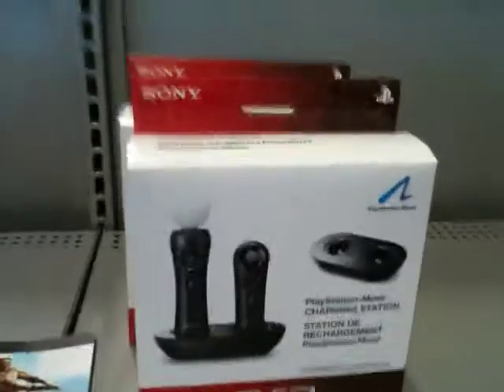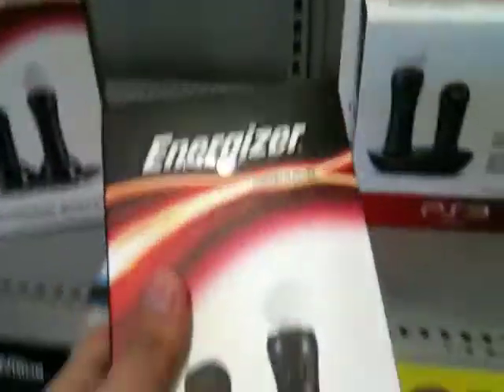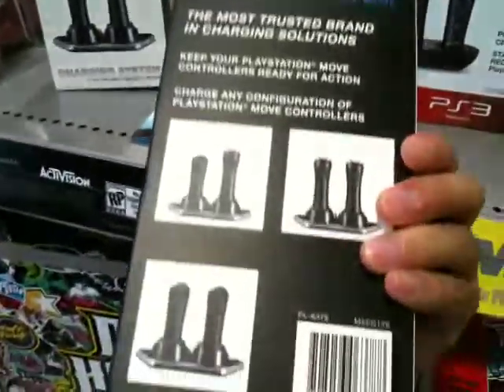Hi everyone, this is Video Reborn. I'm trying to do an unboxing video for the PlayStation Move in Best Buy and it turns out there's the Energizer charging station for PlayStation Move. It costs, I believe, $19.99 and this one should be around $30.